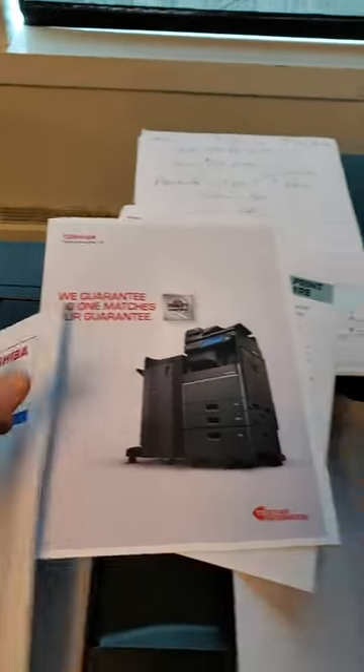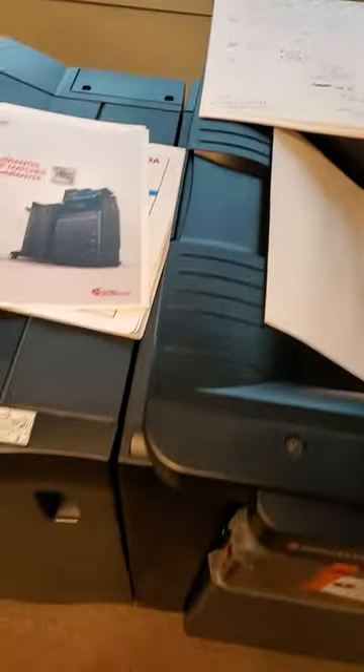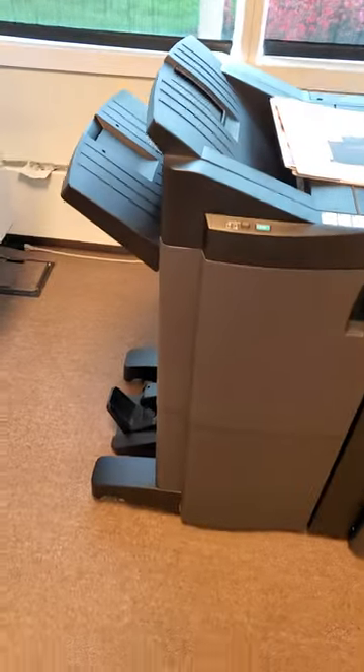I just want to give you a quick rundown of what you're looking at. For the regular finisher, that would be another $1,977 a month, and this one here would be $2,967. All right, hope that helps. I'll talk to you soon — take care, bye.